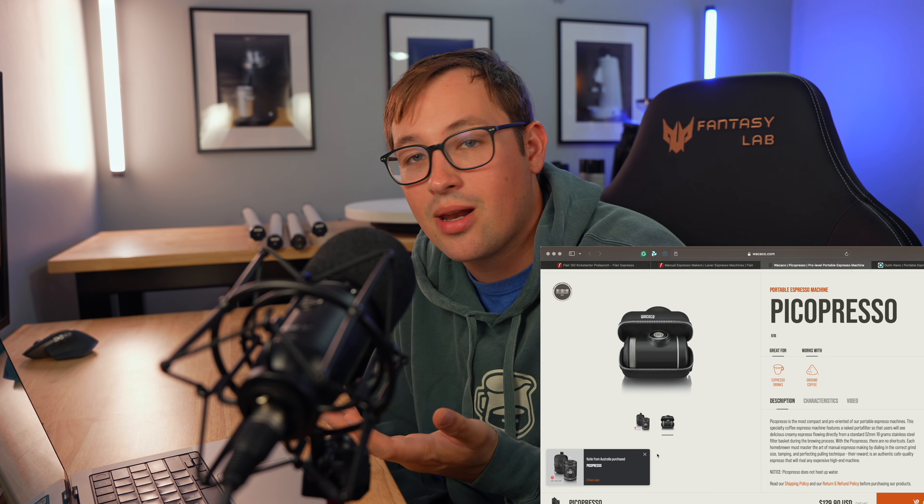I've switched jobs, a lot has changed, and I had a baby this year. I've made less time for YouTube and more time for other things, and I'm okay with that. Nevertheless, there's still a video coming on the Wacaco Picopresso, and I'm going to put it up next to the Flare Go. I'm really curious — with the Picopresso coming in at $130 and being a very good machine — to see how cheap this Flare Go ends up being.